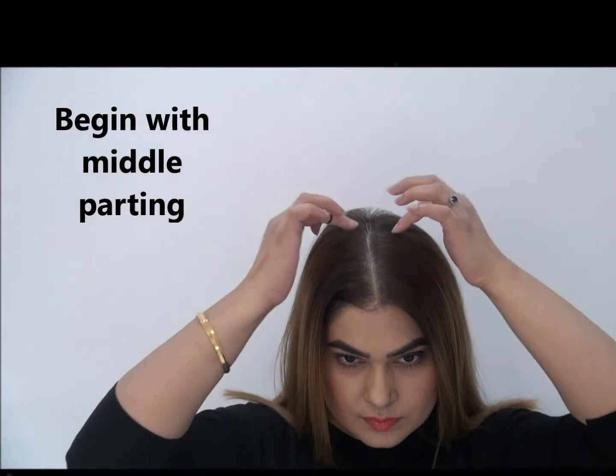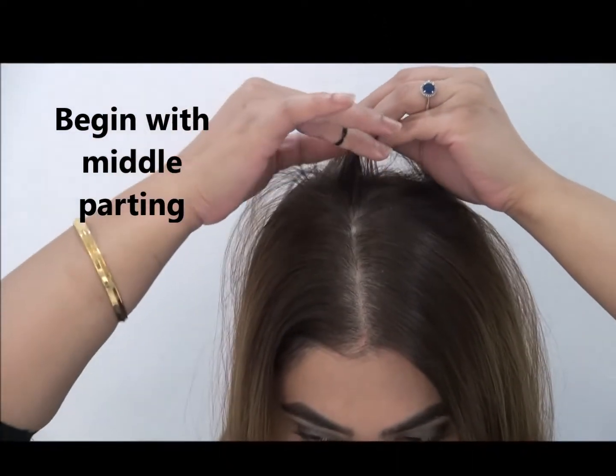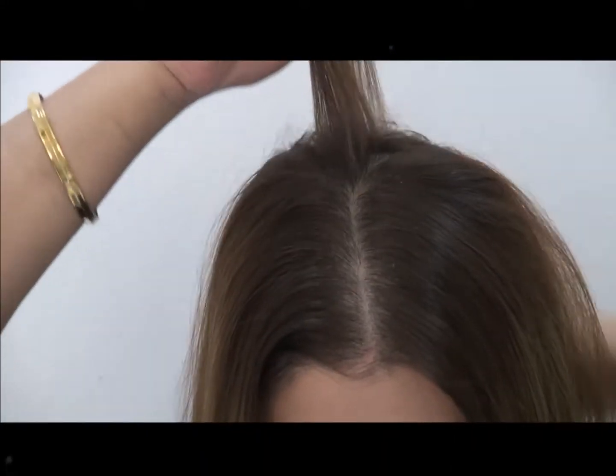Welcome to my channel. Today I'm going to show you how to set a tikka yourself in a very easy, simple way.